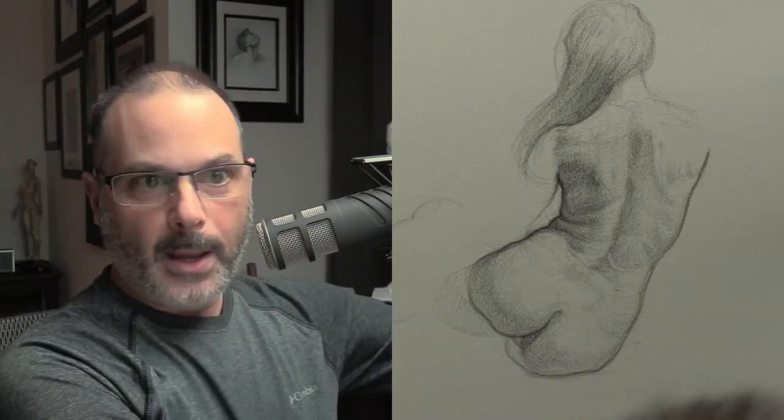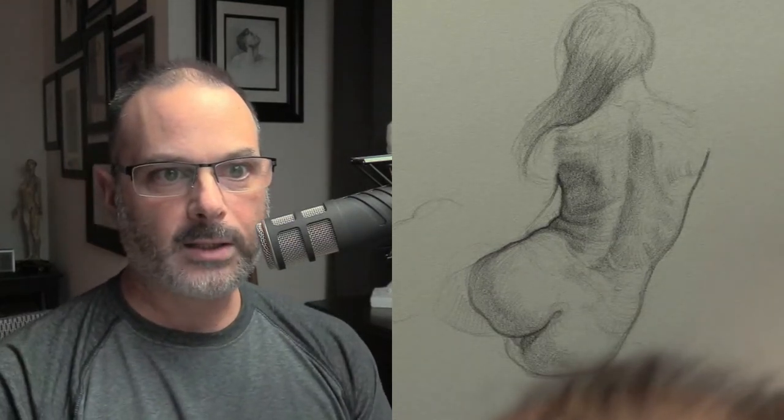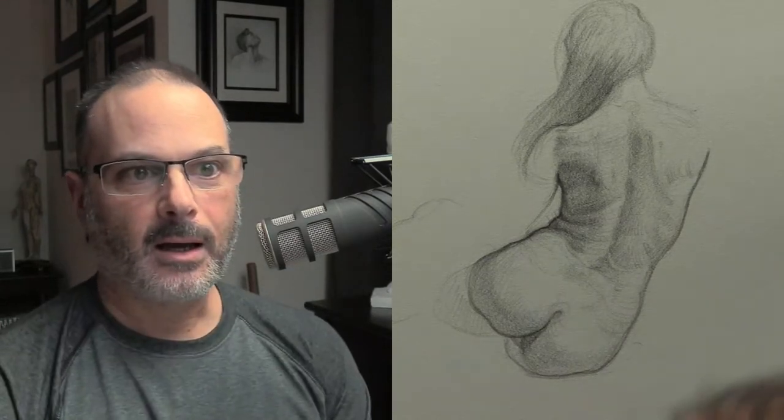Hey Phil, that last portrait you did was one of your best — everything was so much softer, your eyes were so much better, it all looked really good. I'm really psyched that you're using the critique gallery because it's really there for you, so it's good that you're taking advantage of it.